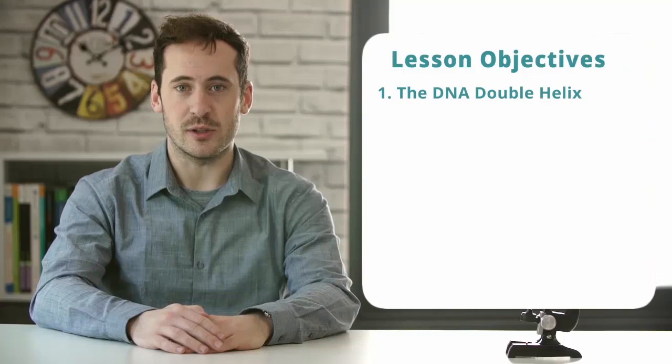Hi guys, in this video we'll be looking at the DNA double helix, complementary base pairing, anti-parallel strands, and then we'll finish with a summary.